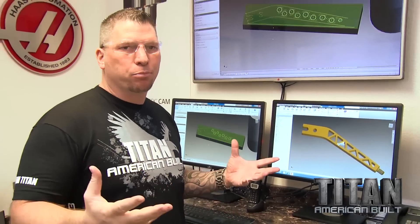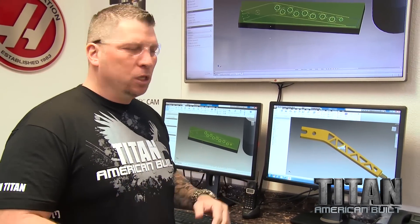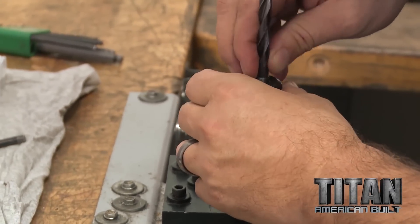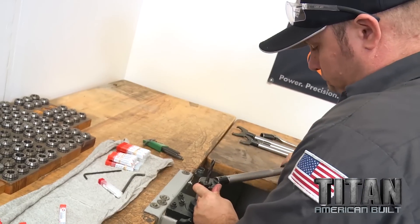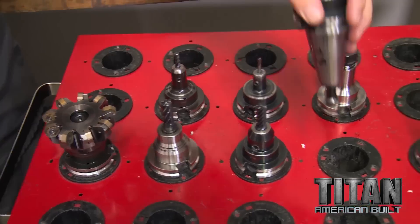You can't just take end mills and try to drive right through the material — it's just going to break. The material's going to harden on you, and you're going to be through. I've got special drills. The coolant runs through them, comes out the tip of the drill to keep them nice and cool. We can just blast right through the material.